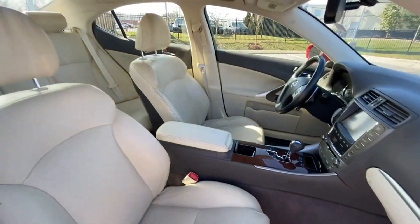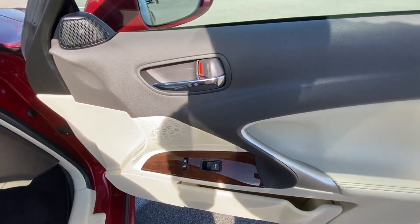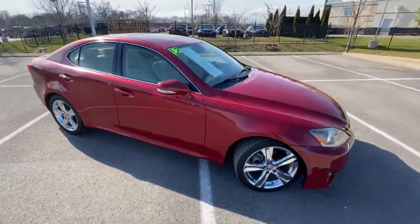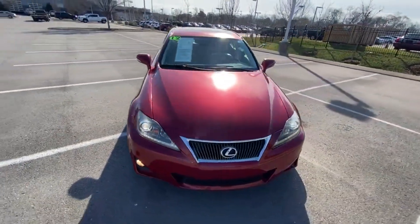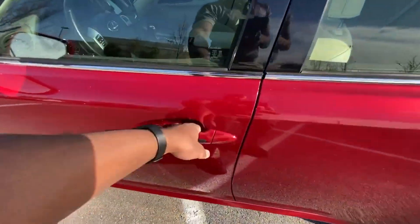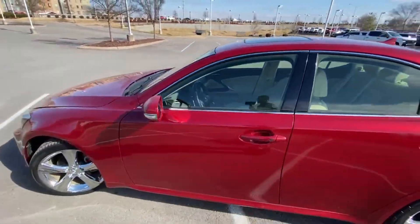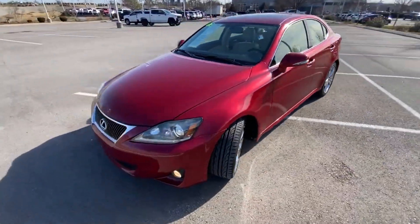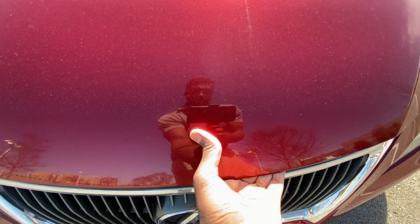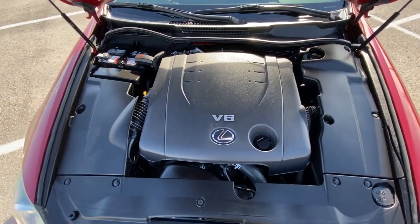Here's our power front passenger seat with power lumbar. Now we're just going to take a quick look under the hood — there's that 2.5-liter V6, mostly covered up.